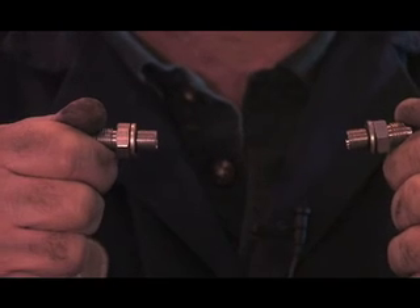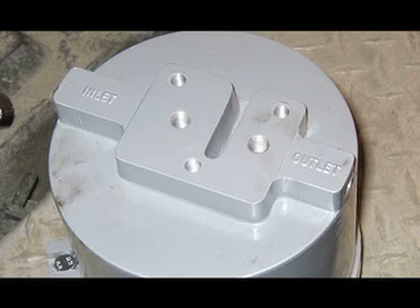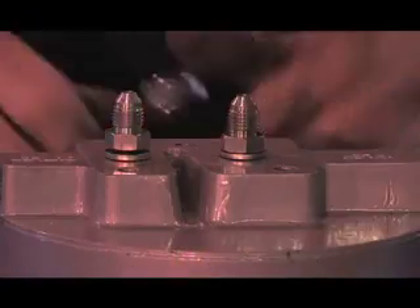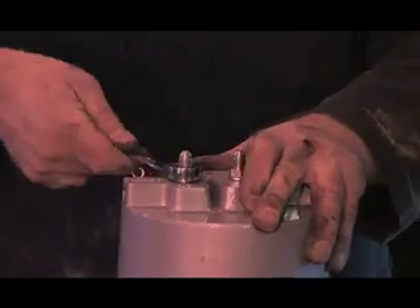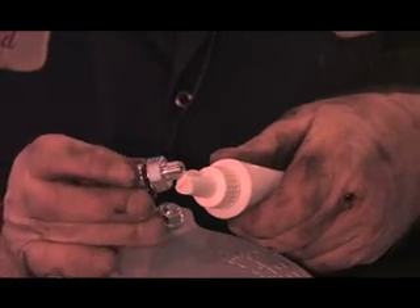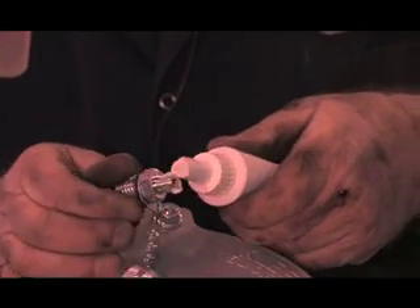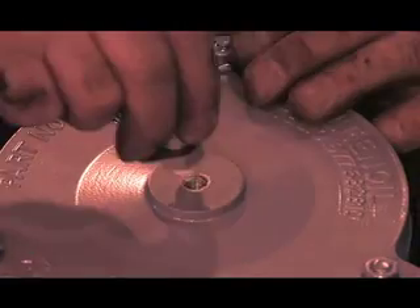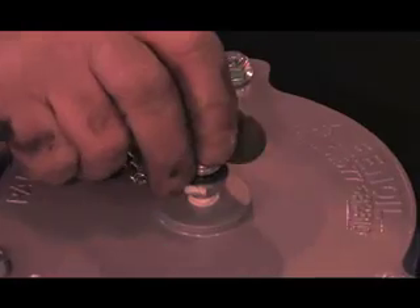Install the two fittings with washer seals to the inlet and outlet ports on the bottom of the bowl. Carefully tighten them with a wrench. The sample port is next — apply sealant to the threads. Do not tighten it all the way; the sample port will be tightened completely later.